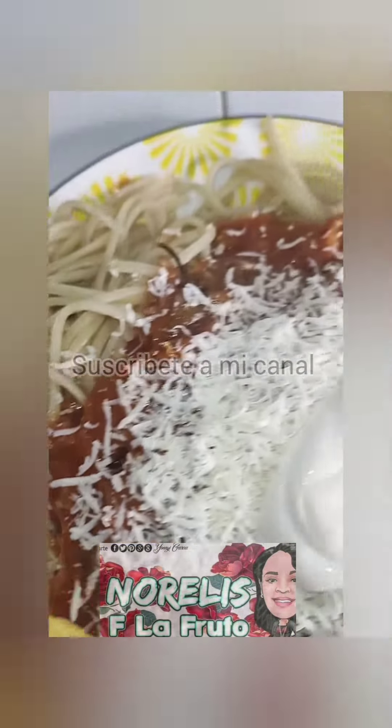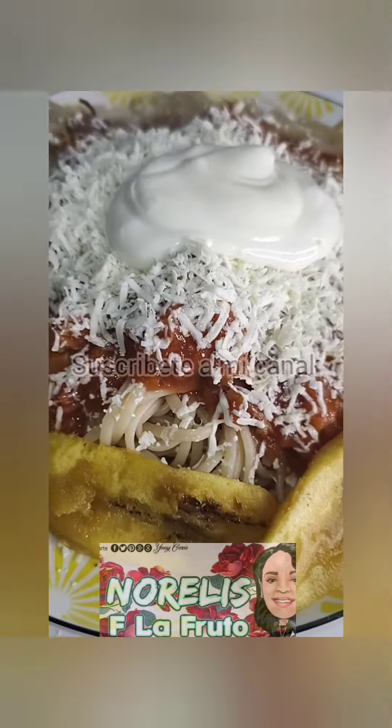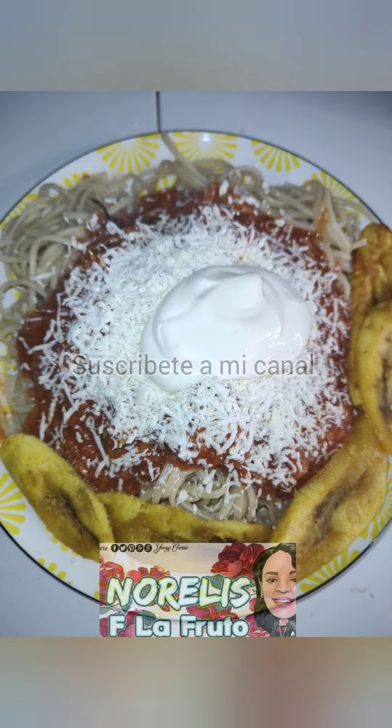Y mira, sírvelo con una pastica, con lo que quieras, pero preferiblemente con una pasta porque este atún queda en salsa. Si en Semana Santa no tienes para comer pescado, esta opción te caería buenísimo.